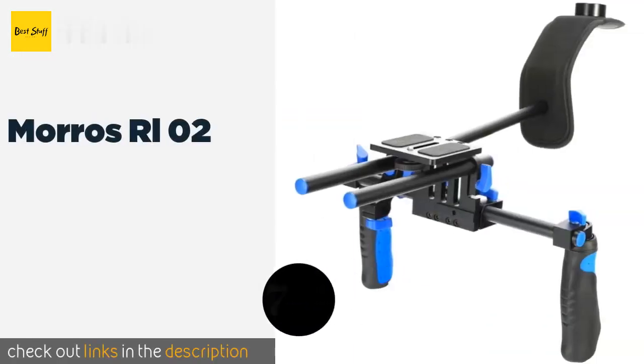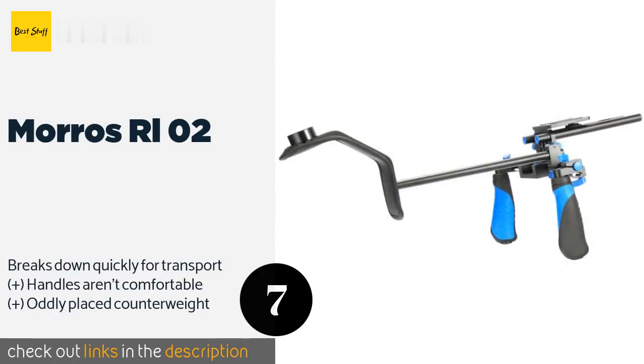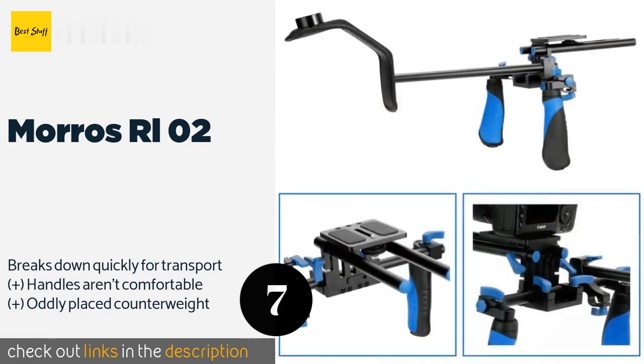The next one is the Morose RL02. The Morose RL02 is a fine budget option for executing handheld shots that don't require a lot of focus pulling. It doesn't come with many bells or whistles, but it will get the job done as long as the kit you're using is relatively lightweight. The price is approximately $50.